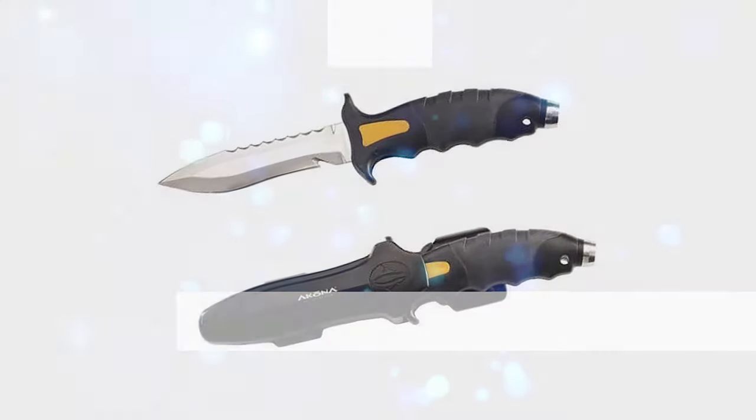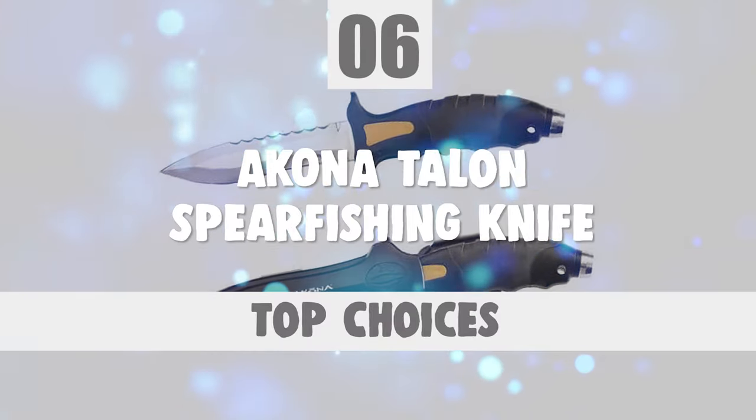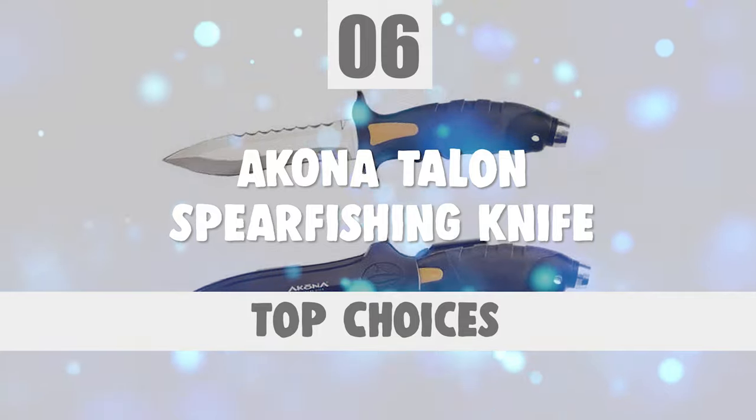The next knife you're about to look at is certainly one of the top choices you can make. Number 6: Akona Talon Spearfishing Knife.